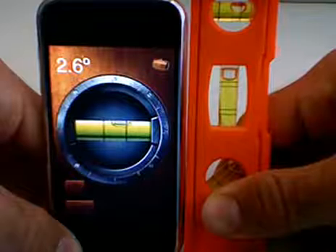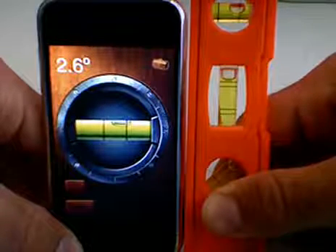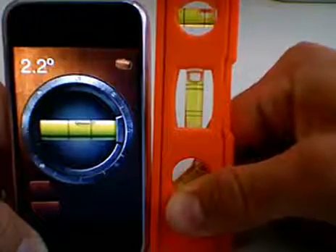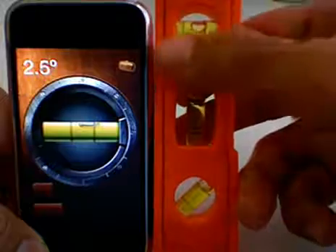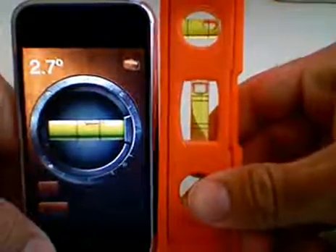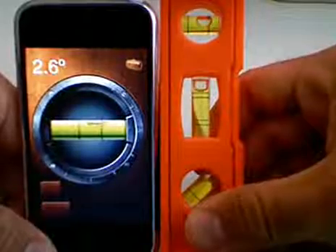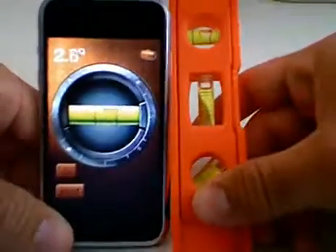I mean it's reading — I didn't even have to calibrate this — I literally just downloaded this app and it's reading pretty much exactly. You'll notice that the level I'm looking at right now is this top bubble, and it's pretty much in the exact same spot that the iPhone app is. So I'm actually really, really impressed with this application.